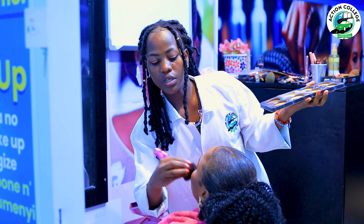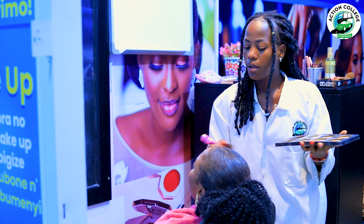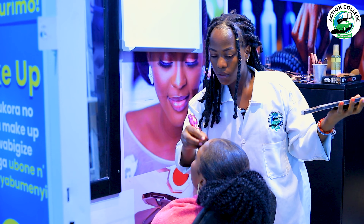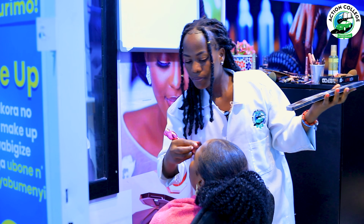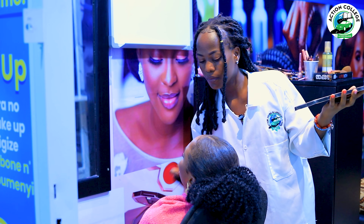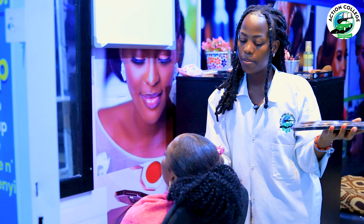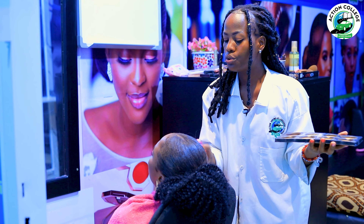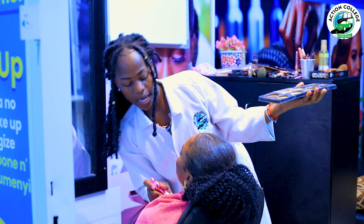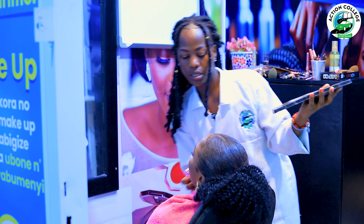After that, we go with applying the whole-face setting powder. She asked me to do a simple makeup look, and this is what I chose for her. When you are applying your powder, remember that your brush must also reach the ears and even the neck so that everything looks the same.